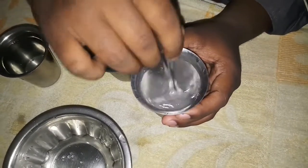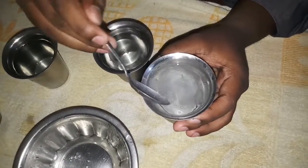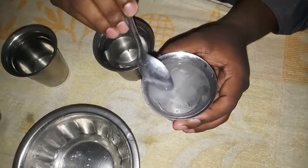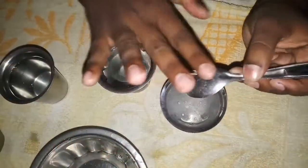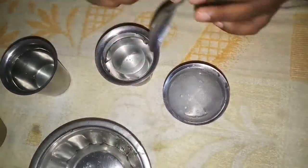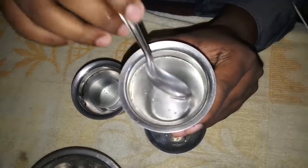If you add the water to the cooling water, it will be like this. Let's put it in the water. This is the hot water — I will mix it and mix it.